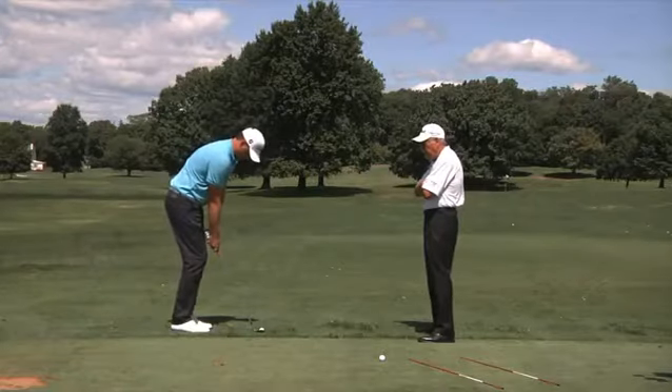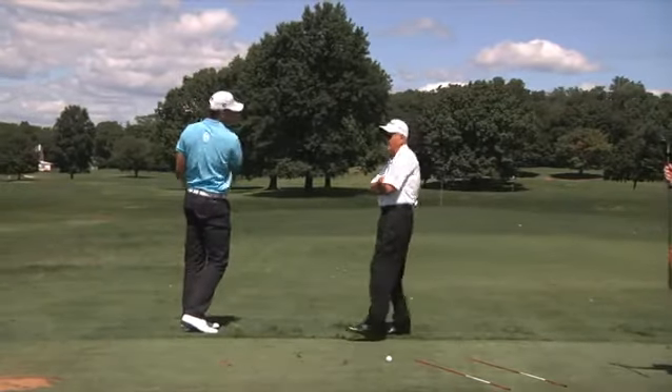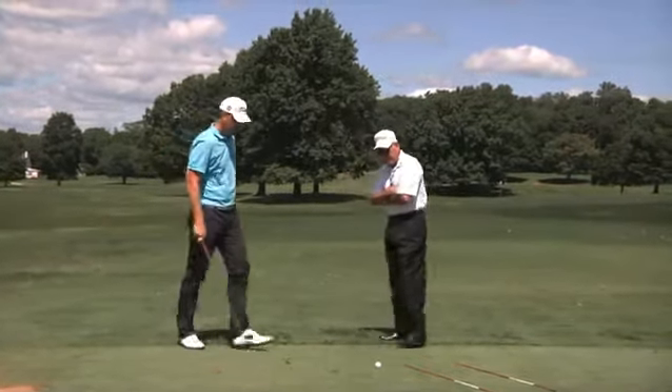It's a fantastic chance we have here on tour to have Bob Vokey coming out working with us. He's got so much experience and his ideas are fantastic. It's very interesting to see how you can develop your wedge game both through your technique and also through the equipment.